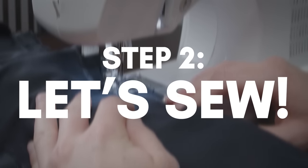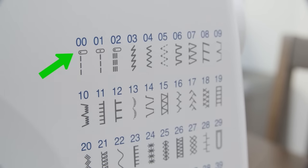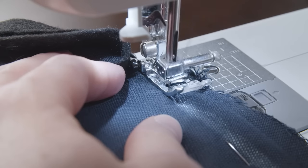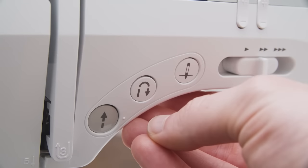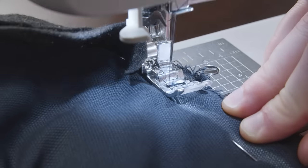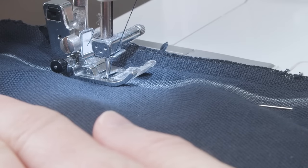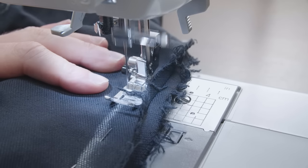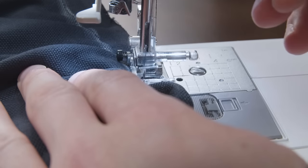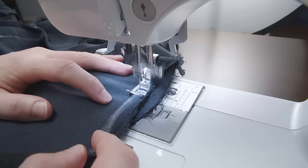Step number two: let's sew. Install your matching thread and prepare your bobbin. You'll be sewing with a straight stitch — go with a 2.5 millimeter stitch length. Lay down the first few stitches, then make a couple of back stitches. This locks in the thread and prevents the stitch from coming undone. Carefully stitch down the line you drew with your fabric pencil, removing the sewing pins as you go. Be sure to sew in a straight, even line — you don't want to zigzag back and forth. Once you reach the end, finish off with a couple of back stitches. Now just repeat the process on both the other seams.